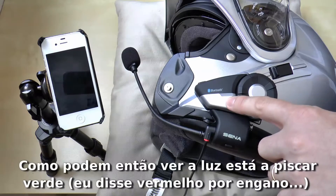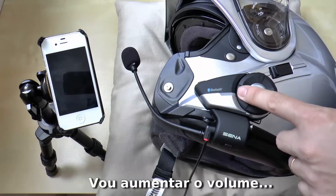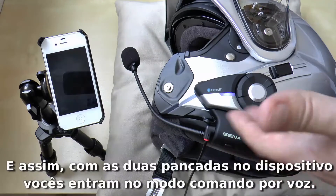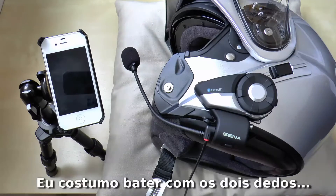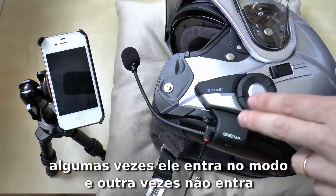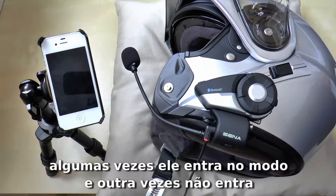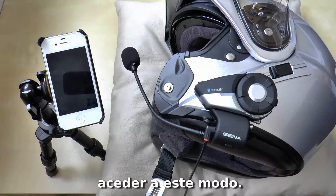You can see the light is blinking red. Let's raise the volume. It's cancelled. You enter the voice command mode by tapping the device. I used to tap it with two fingers. If I tap it with one finger, sometimes it enters into voice command and sometimes it doesn't, but with two fingers I find it easier to enter into that mode.